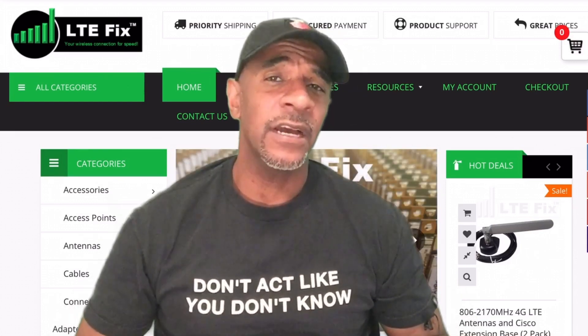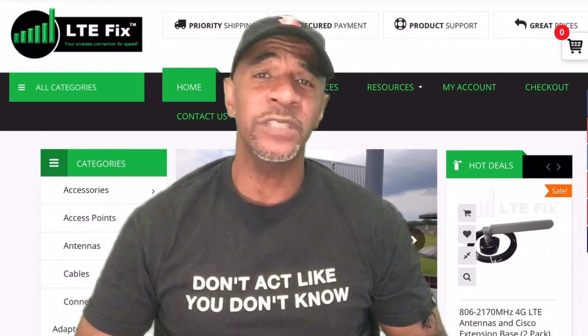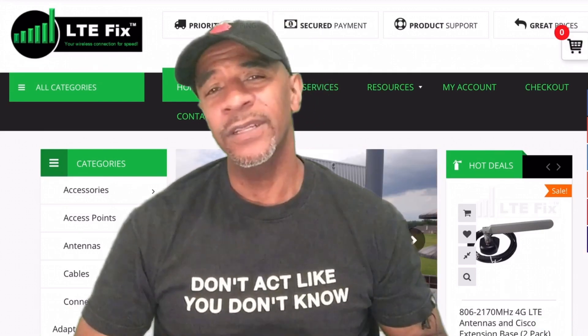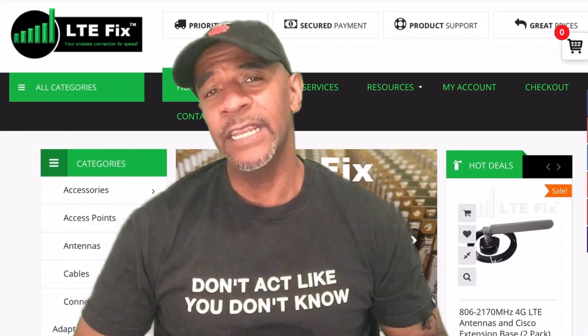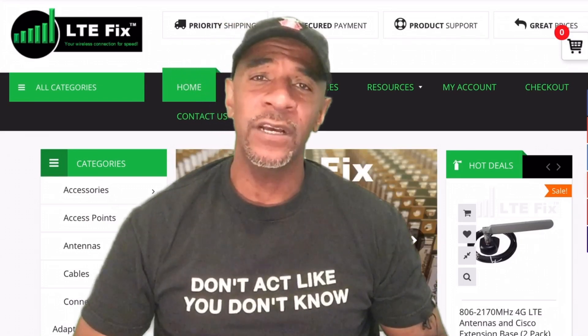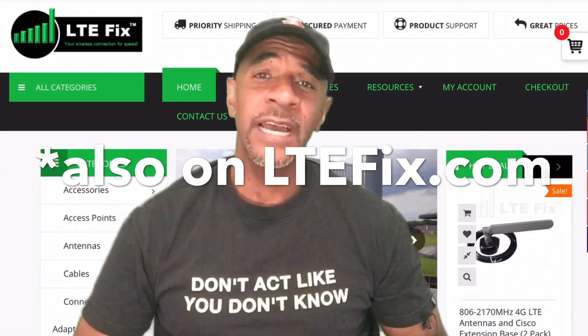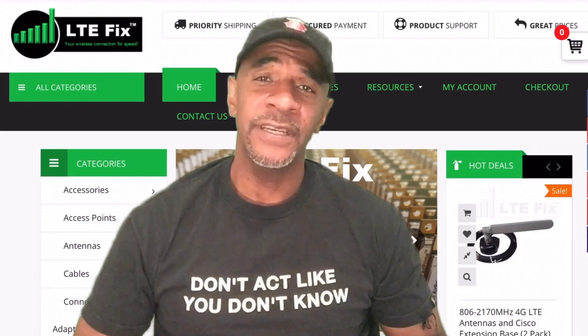At LTEfix.com you can look at all the parts and components you would need to build your own custom cellular modem/router. Currently they aren't taking orders because their inventory is low due to COVID, but if you look on LTEhacks.com you can find an affiliate link to purchase items there until LTE Fix is back up and running.